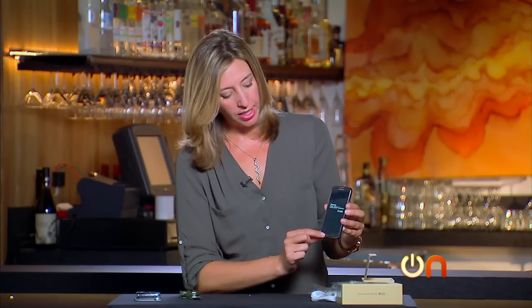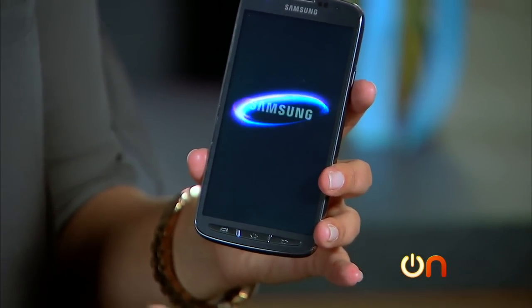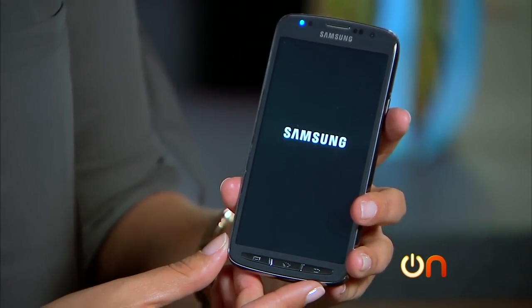One other physical difference you see right off the bat is that there are physical buttons as opposed to touch buttons, because those are not always conductive underwater. I don't think you're going to be swimming with this thing, but nevertheless.